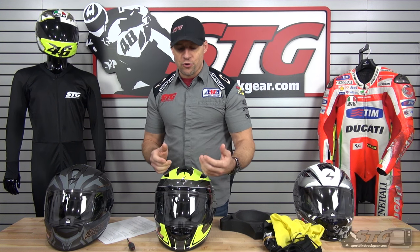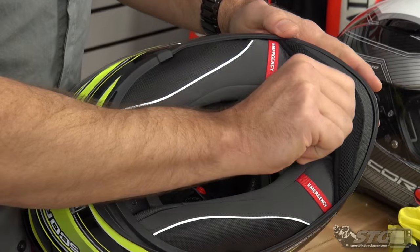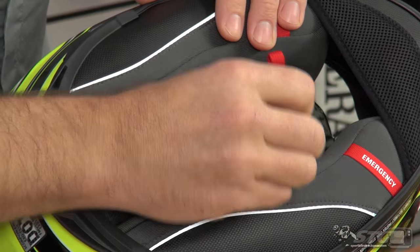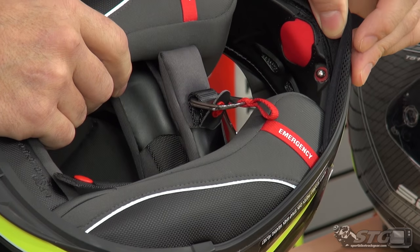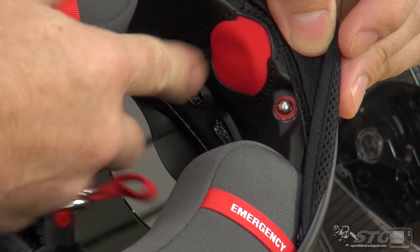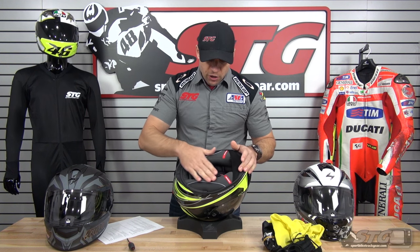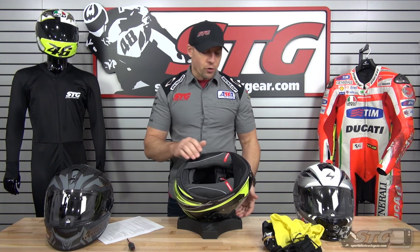With their fog-free treatment, fogging is really a non-issue. The helmet comes complete with chin curtain already installed. We've got their emergency release cheek pad system, a double D-ring fastening system, and the AirFit cheek pads where you pump the bladder to inflate them. There's a release as well. It really works great — it helps you personalize the fit, and by getting a good seal in the cheek pad area it really helps to dial out some of the road noise.